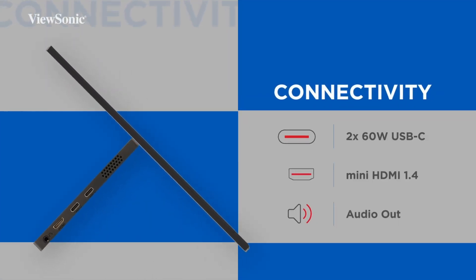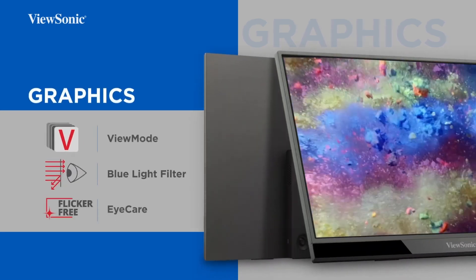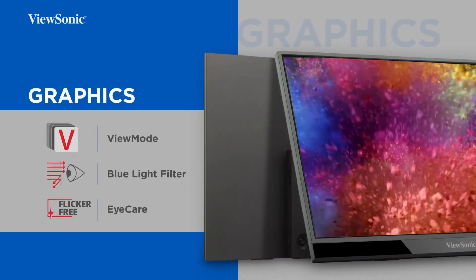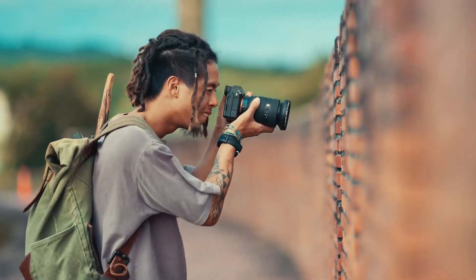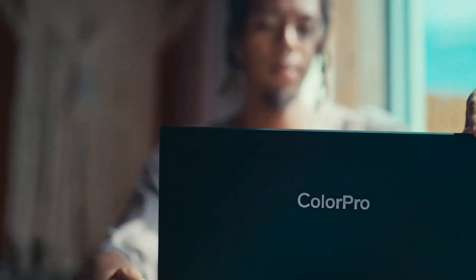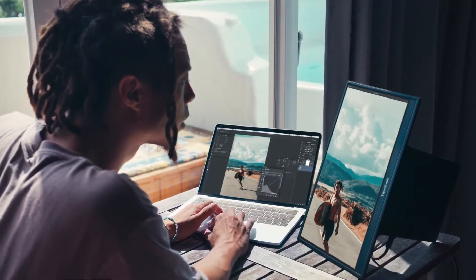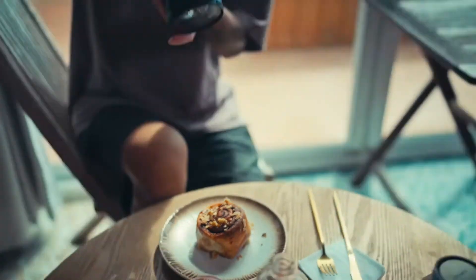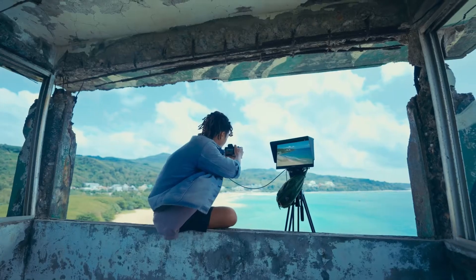Synthesizing all this from the sources, these two monitors really seem aimed at slightly different needs. The ViewSonic is all about that gorgeous high-res 4K screen on a slightly larger 15.6-inch display, plus more connection flexibility with mini-HDMI. Great for visuals, media, maybe creative work, and its portability seems reliably lightweight based on the sources. It leans into visual fidelity and connection options.